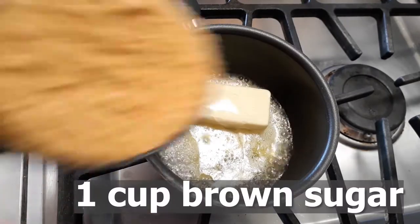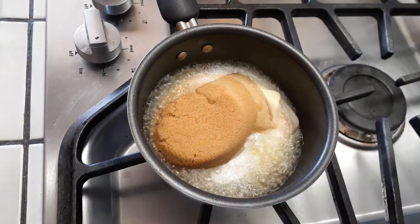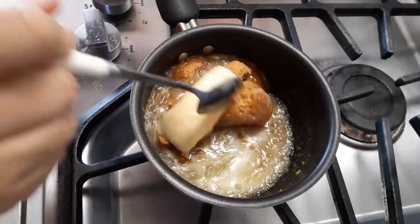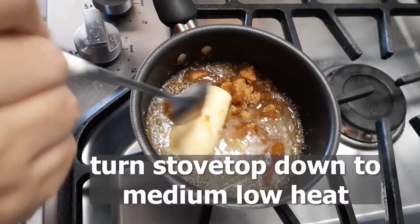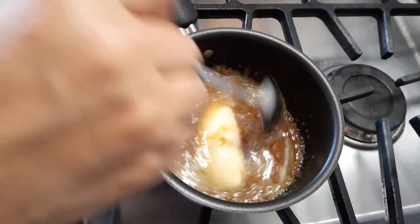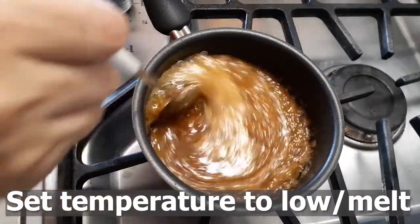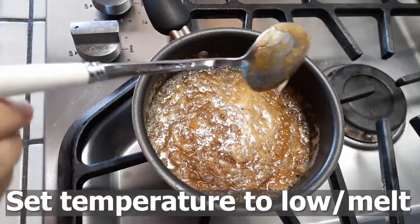Use your sugar substitutes as necessary. I am using the Splenda brown sugar — you guys can use the regular brown sugar if you'd like. All we're going to do is start melting all of this together in our small pot. Once we have all of our ingredients in, we're going to turn our stovetop down to a medium-low heat setting. Continue stirring until your butter is melted and everything is combined. Once everything has melted, set your temperature down to a low or melting setting.